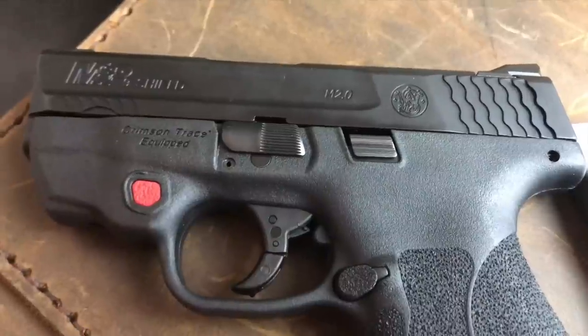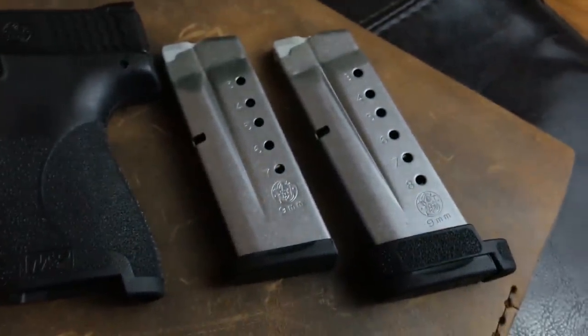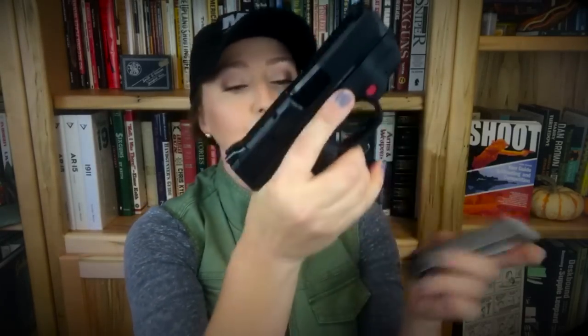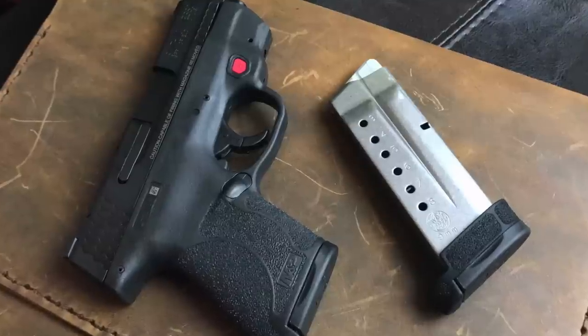A lot of the same things you know and love about the Shield remain — the Armonite finish, and you get two magazines. In 9mm you get a seven-round magazine that sits flush with the bottom of the grip, which is how I personally carry it. There's also an eight-round magazine with a little extender grip for use as a backup magazine. The two primary benefits to an already great gun are the improved trigger and the grip texture all the way around.